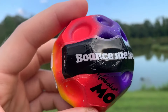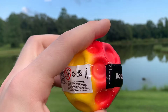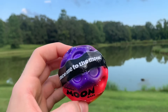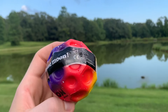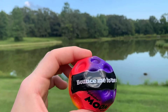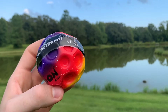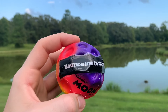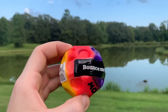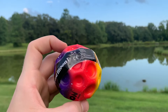Here on the ball it says 'bounce me to the moon.' The word is this ball can bounce pretty high in the air, so we're gonna test that out in this video and see if this thing can actually bounce to the moon. If you're interested in checking this ball out, I'm gonna post a link to the product in the comments and the description.